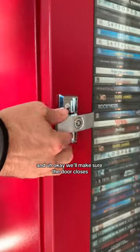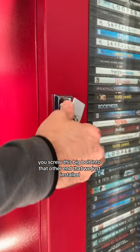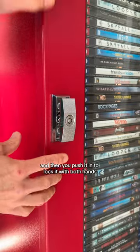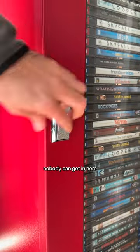We'll make sure the door closes. And now to lock it, you screw this big bolt into that other end that we just installed. And then when it goes in, it's just about there. And then you push it in to lock it with both hands. And now it's locked. Nobody can get in here — this is awesome.